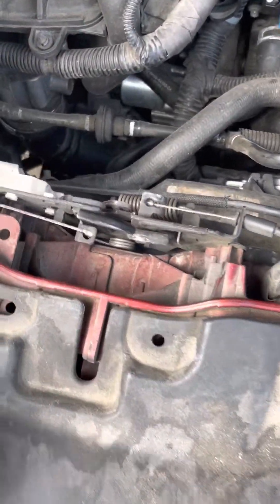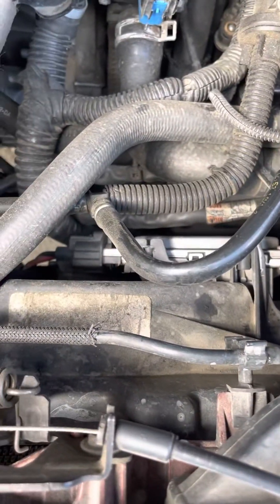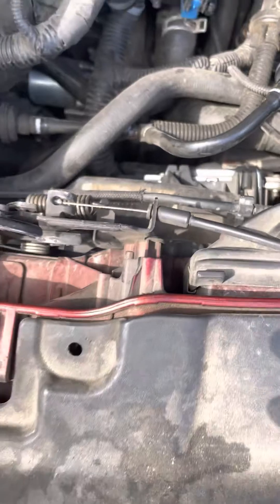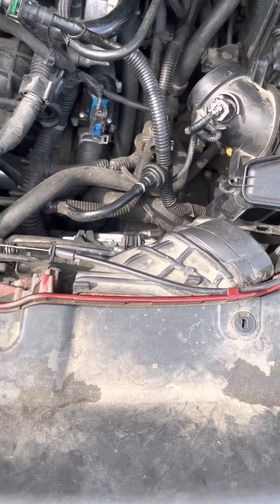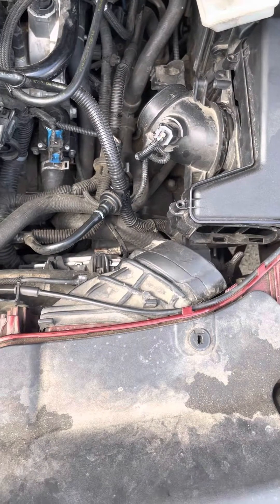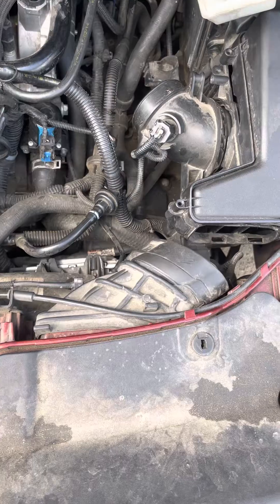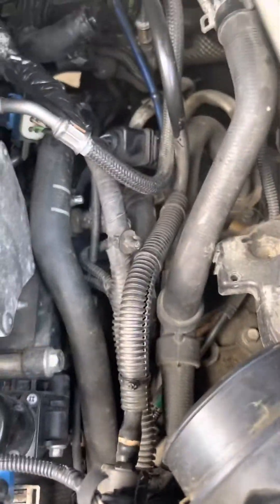I was trying to do my investigation to see what was going on. I was checking the hoses right here, making sure nothing was damaged or broken off, especially with the radiator — making sure the radiator was in good condition. Everything else was pretty good, so I kept doing my investigation and couldn't find it. I kept searching online to see what the problem was but couldn't find a solution.